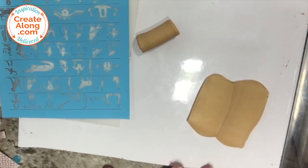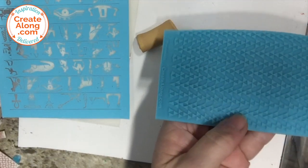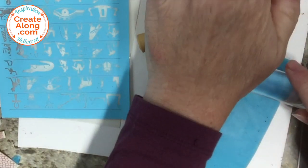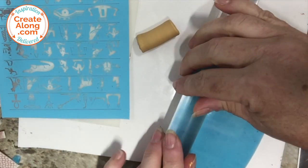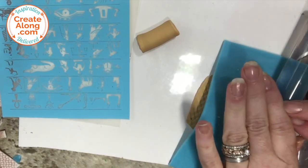While those were drying, I rolled out some gold Sculpey Primo — the metallic gold — to about an eighth of an inch thick, and I'm using the pyramid texture mat that came in the Egyptian box to transfer the texture to that sheet of clay.